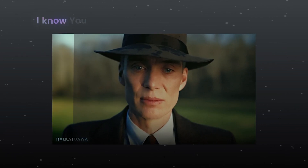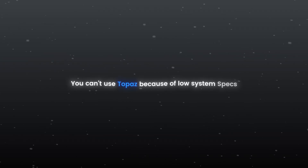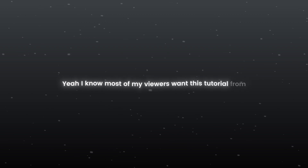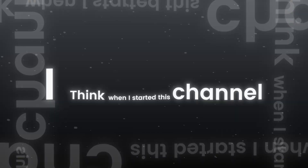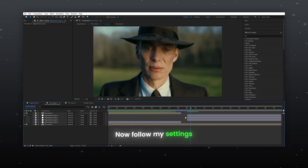Hello guys, I know you want high quality in your edits. You can't use Topaz because of low system specs, so today I came up with my personal CC, and Topaz was not required. I know most of my viewers have wanted this tutorial since I started this channel, so let's start the tutorial now — follow my settings.